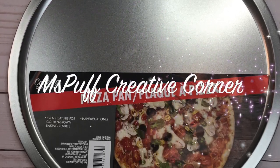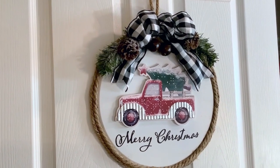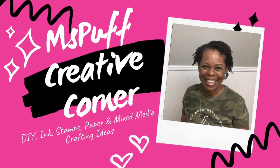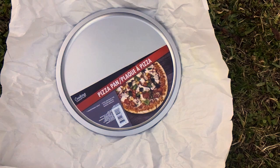Today we'll be creating a Christmas wreath from a Dollar Tree pizza pan. If you're interested in this, please do stick around. Welcome guys — if you're new to my channel, my name is Claudette with Miss Puff Creative Corner. Let's jump right into our project.